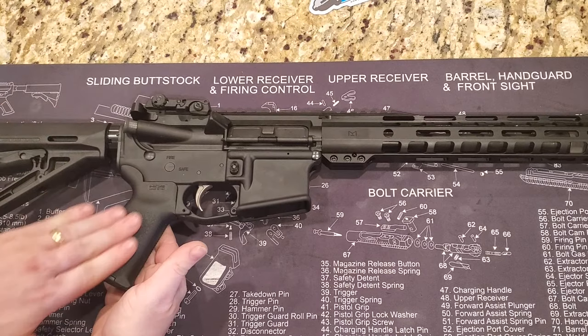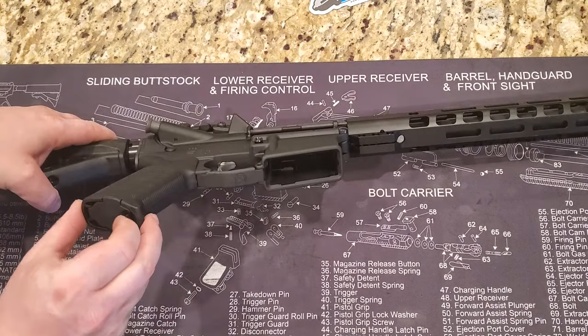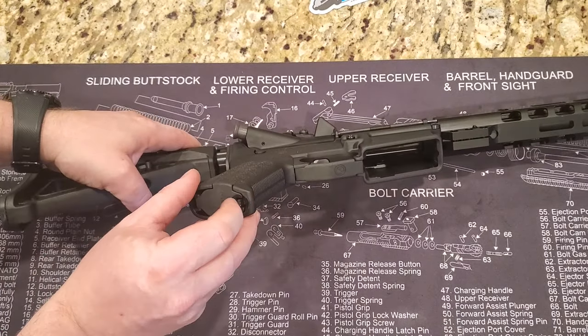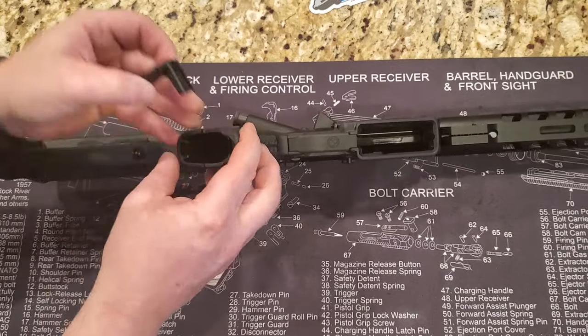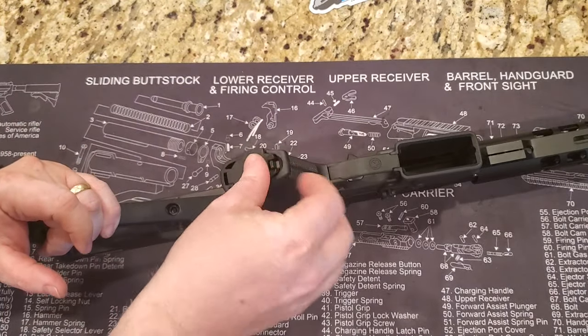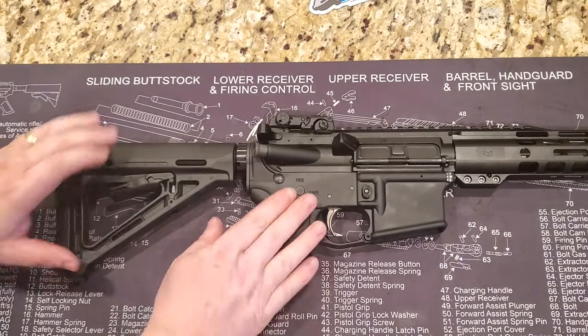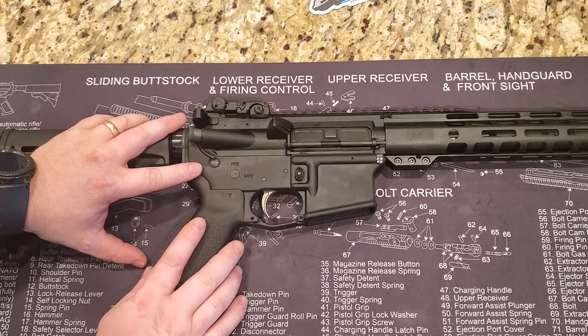It has a compartment in the bottom — there we go — so it has a compartment at the bottom where you can store whatever you need. It's a nice upgrade to have. Moving forward, the lower receiver is a Palmetto State Armory 7075-T6 aluminum.